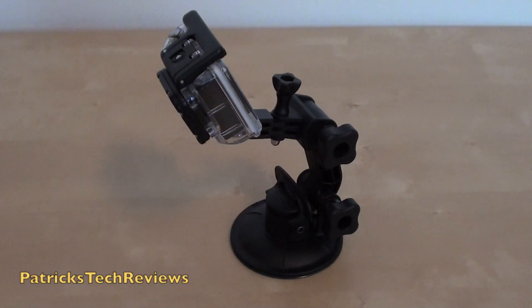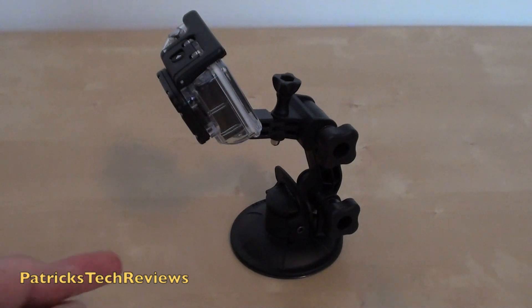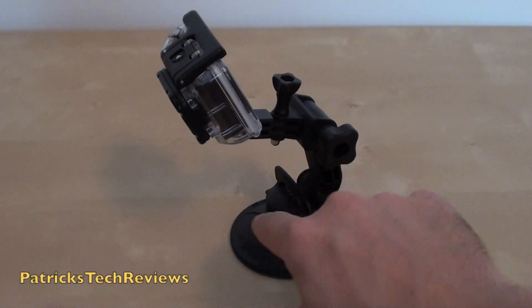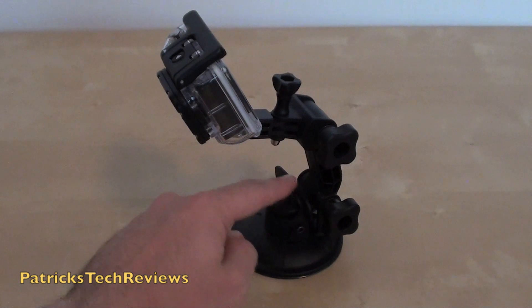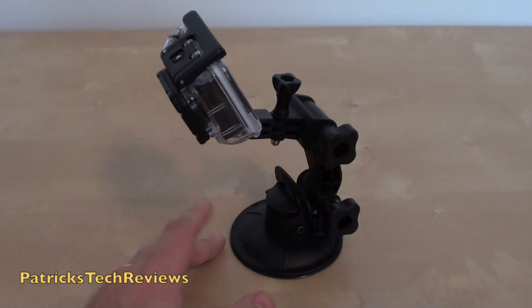I recommend, if you use it on a car, try to orient it into the direction of the wind. So if you're driving that way, the wind comes this way and will pull it further on, making sure it will not open. Just another security measure from my side.